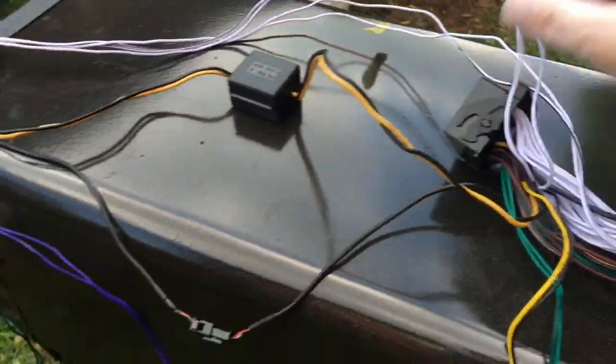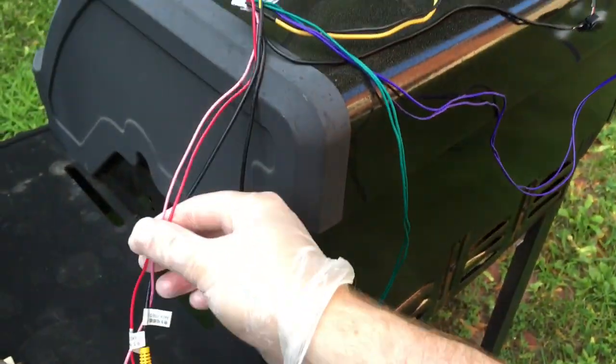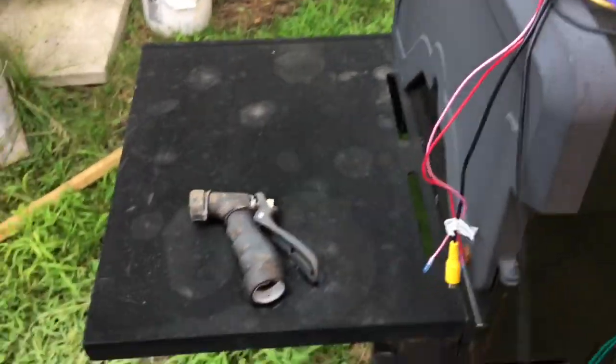I just want to do a quick shaky cam video as I figure this out for my car. I've taken apart and unraveled the entire harness and there are a few interesting things right off the bat.